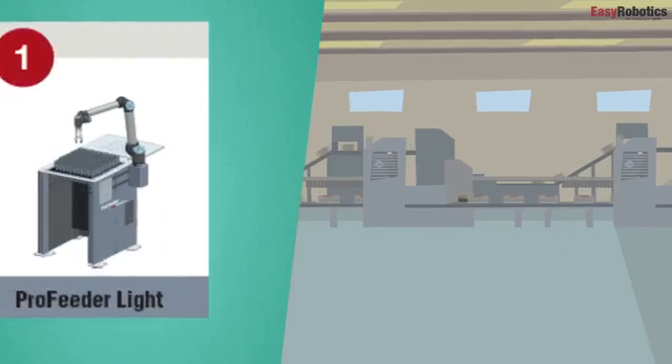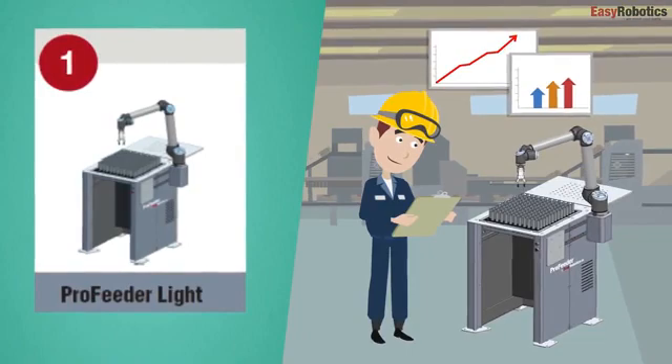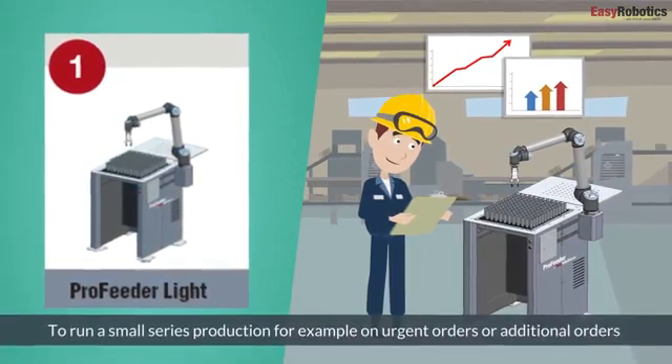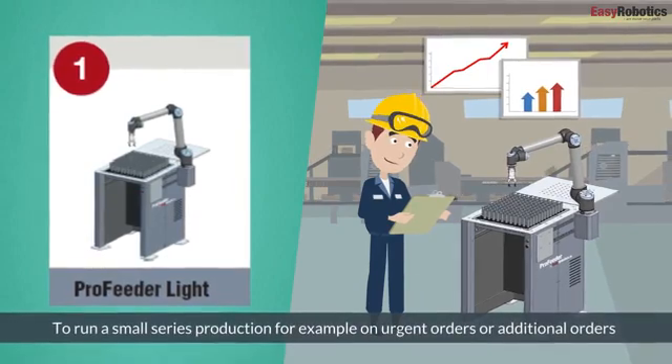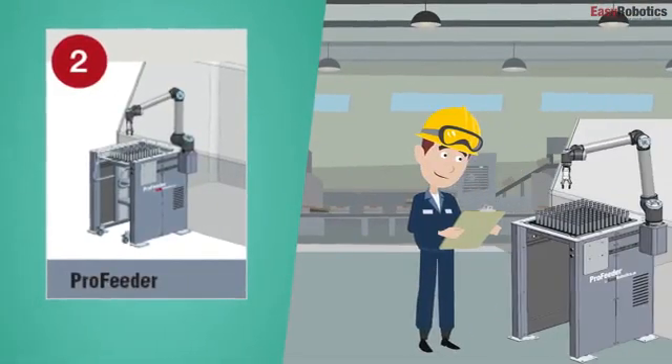Stage 1, ProFeeder Lite, increases efficiency and flexibility in production and makes it possible to run a small series production unmanned — for example on urgent orders or additional orders. The solution can be expanded to Stage 2, ProFeeder.